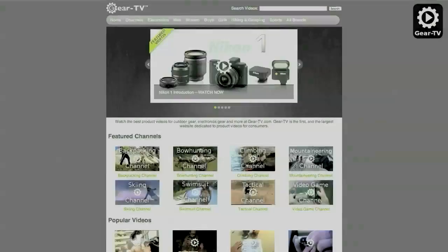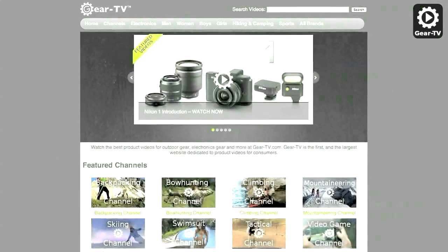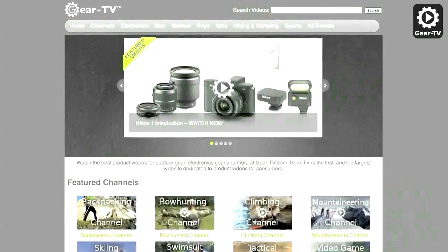Be sure to check out our website at gear-tv.com for over 50,000 product videos on your favorite gadgets, consumer electronics, and sporting goods equipment.